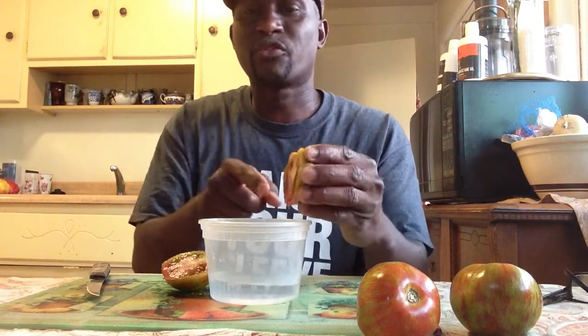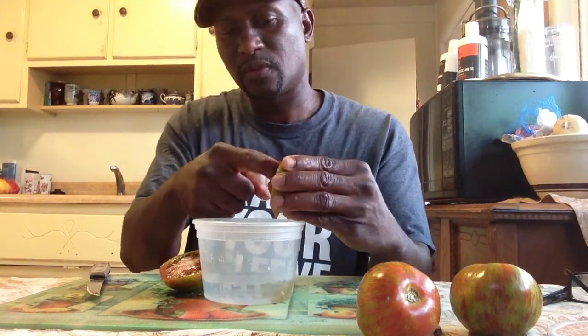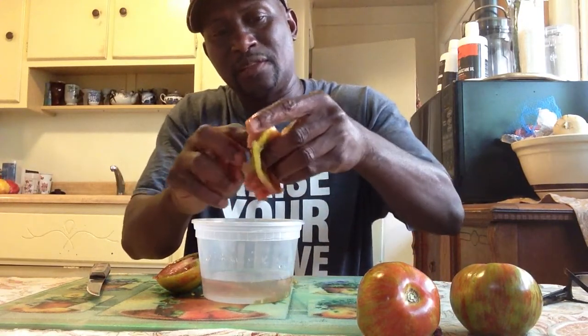I have two choices: I could either scrape it out like so with a spoon — you can use a spoon also. Now, tomatoes have two cavities, so I've just done one. But if I rip the tomato back here in the back of it, you'll have another cavity that I have to get the seeds out of.